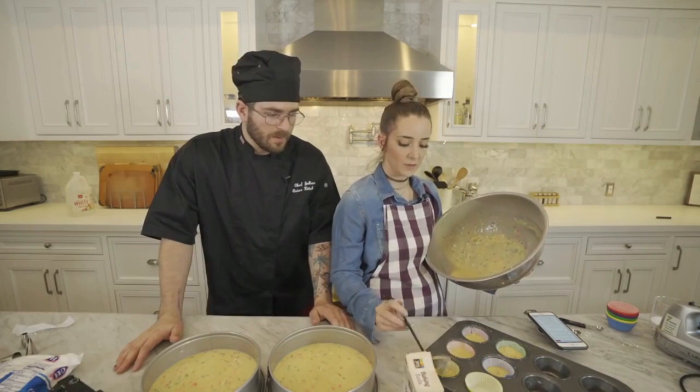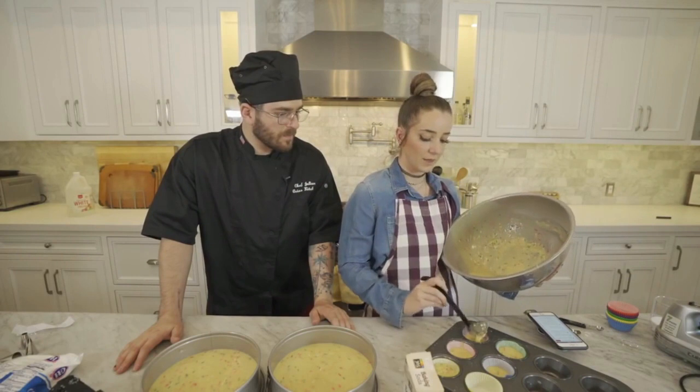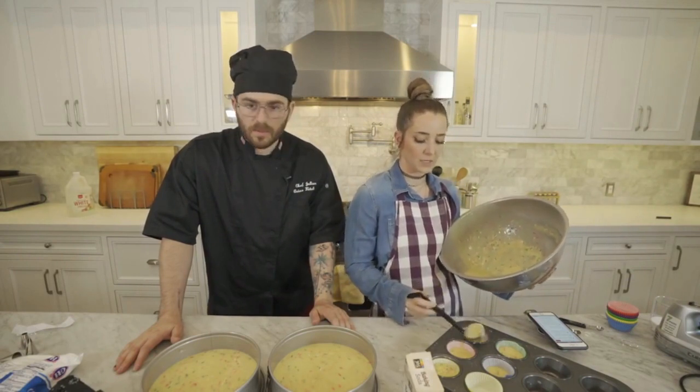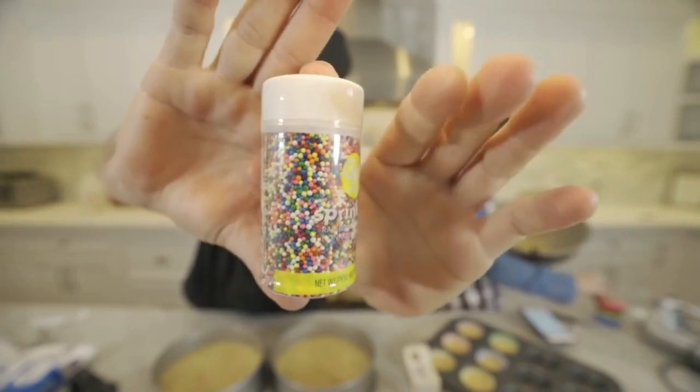This Pinterest account said that if you're making a funfetti cake like this, the best kind to use are the jimmies — the actual sprinkles — because then you get the little streaks of color. This isn't gonna get you the streaks, but you can still eat these out of the bottle if you want. I'll demonstrate.